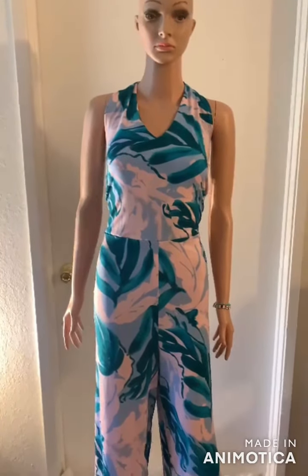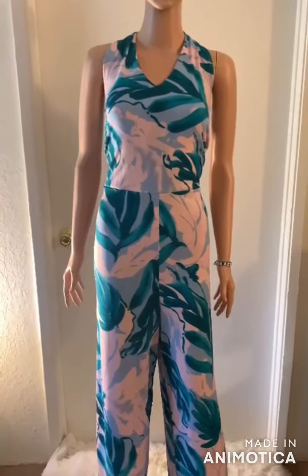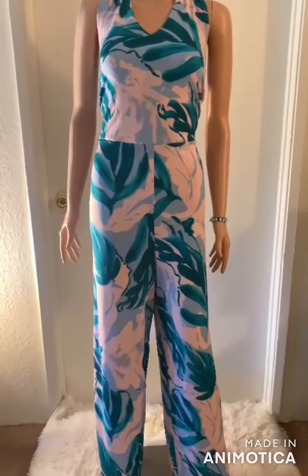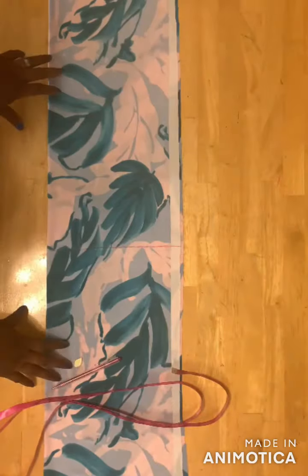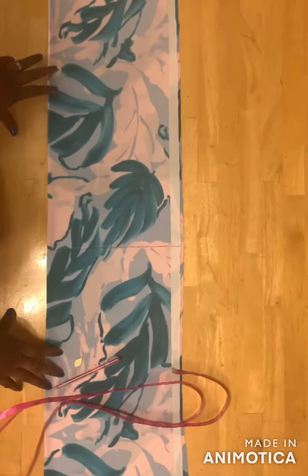Welcome back to my channel. In today's video I'll show you how to make this halter neck jumpsuit, so let's get started.